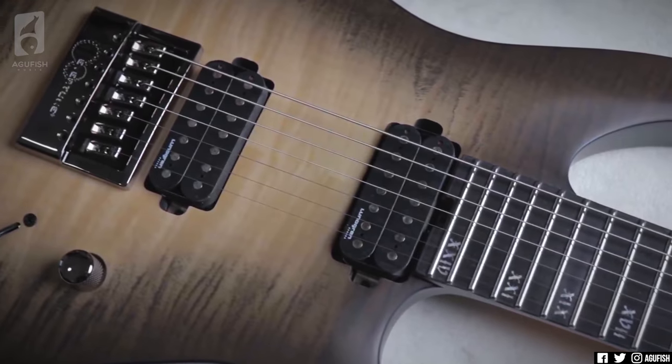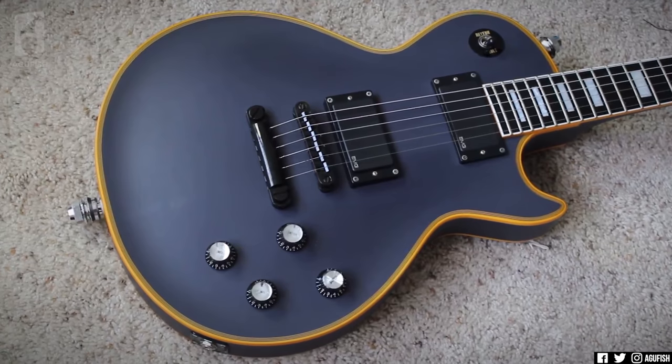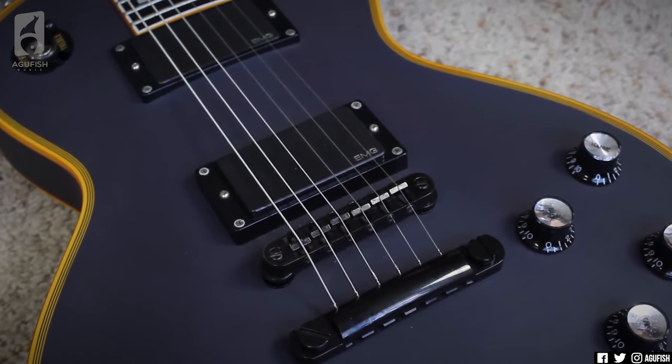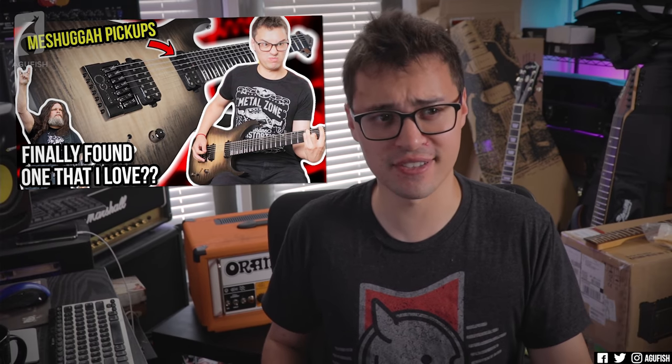And gear that's sent by a brand as a transaction with the presumption that it's going to get coverage — even if I end up loving it, which is what happened with the Schecter, much to my surprise — it is a Schecter — it just doesn't have the same emotional connection as a piece of gear that I've researched for months, stalked listings on Reverb, looked for price drops on Sweetwater, and finally pulled the trigger on with my own money. Or one that's been gifted by friends or family. That emotional connection just doesn't happen with a business transaction.